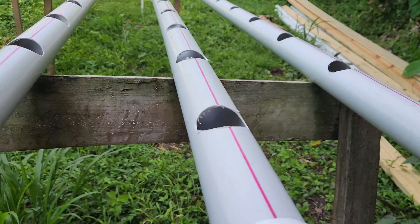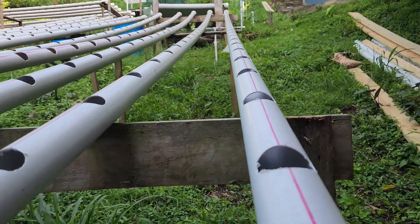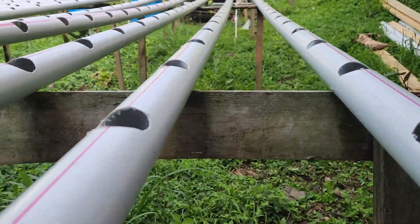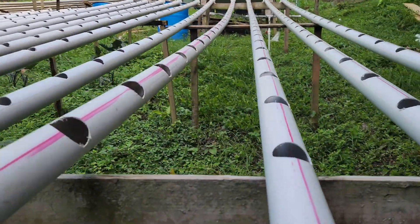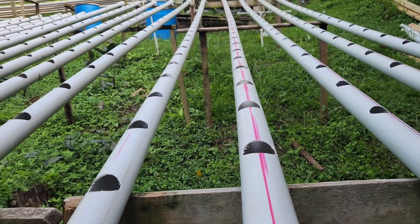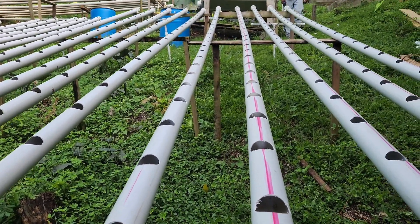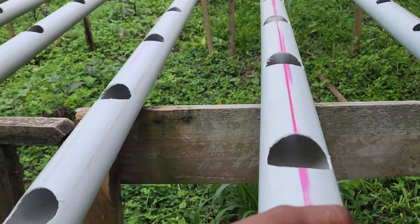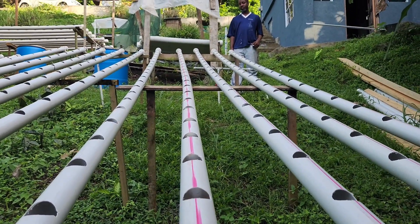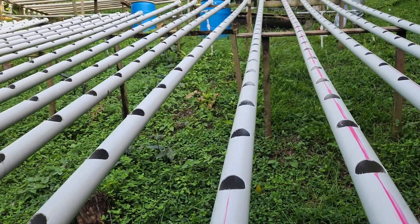When setting up a system, you want to ensure as much as you can that the holes are to the top. And sometimes it's a little bit beyond your control because of how the pipes may be. So this pipe, for example, this particular one — it's just bent. So while here these holes are to the top, as we go higher up we realize that the holes are kind of varying to the side, and that's just because the pipe is a bit bent.